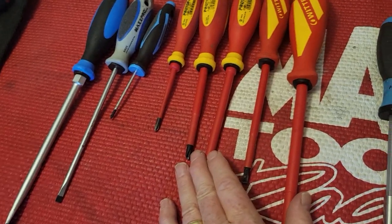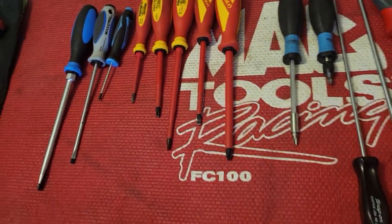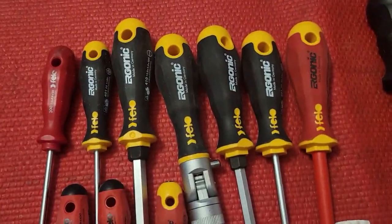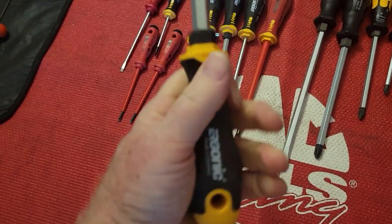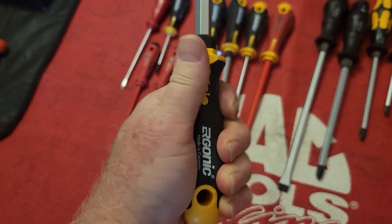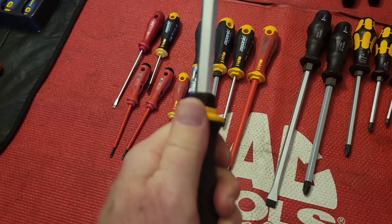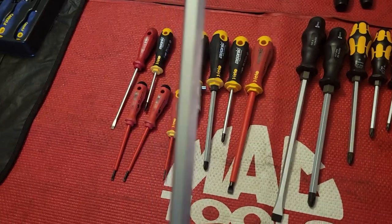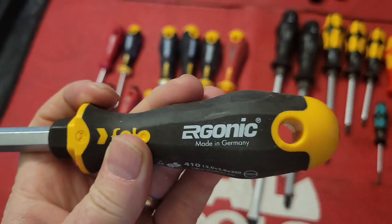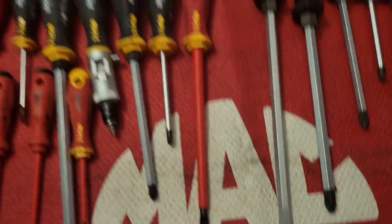The steel quality on the Witte is really good — they are an amazing value in quality. Then the next would be the Filo, which I like also. Their handles are just a little smaller, but they seem to be just about the right size. They don't have that tri-lobe design, but you can still get a really good purchase on them. They're made in Germany and they're a great value for what you get.